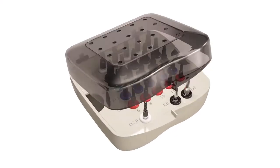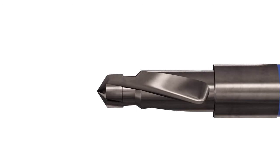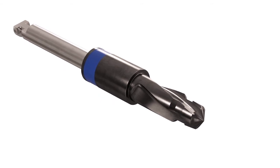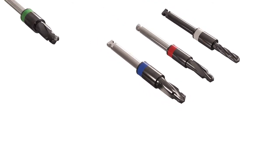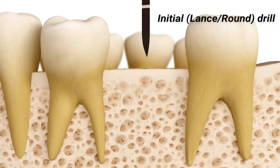DSi introduces a whole new step and stop kit that shifts the drilling protocol paradigm. The DSi step and stop kit is built of uniquely designed drills. Each drill leads the following drill for fast and accurate drilling. The drill dimension and shape reflect the closest match to the implant geometry, and it benefits from a built-in integral stopper.